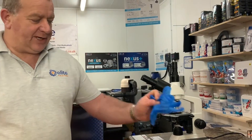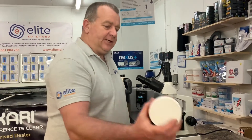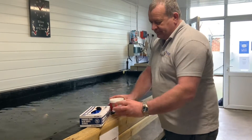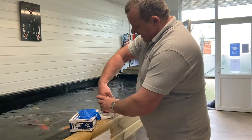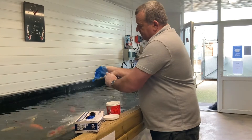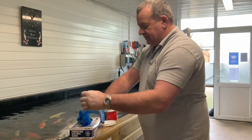Always wear disposable gloves when dealing with koi, just in case there's any bacteria — you obviously don't want that on your hands. We don't use powdered gloves; we like to use dust-free nitrile gloves. Here's a tip for getting them on easily if your hands are large: just use a bit of moisture from the side of the pond and your gloves will slip on without tearing.